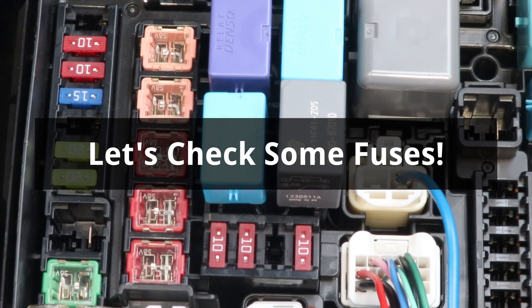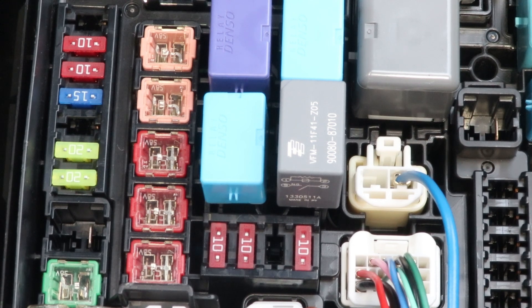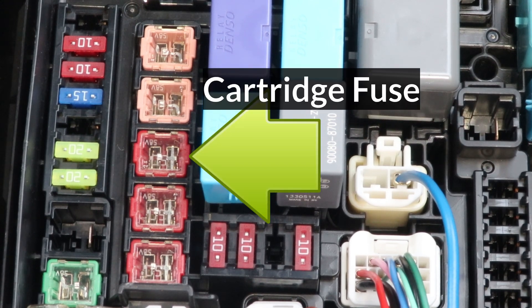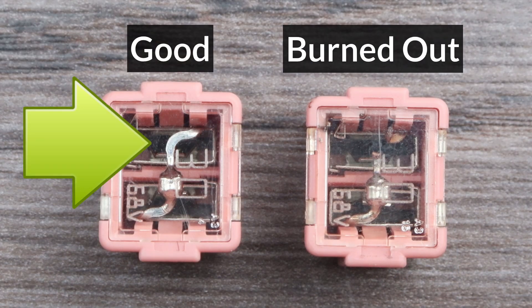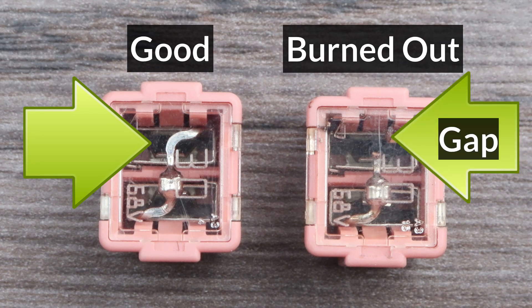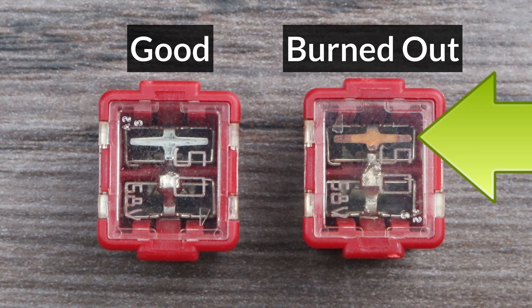Let's check some fuses now. First, make sure the engine and accessories are turned off. To check cartridge fuses, just look through the top cover — a good fuse will have a shiny continuous wire strip running through the middle, while one that is blown will have a gap in the strip, and sometimes the remaining strip will turn brown or black.